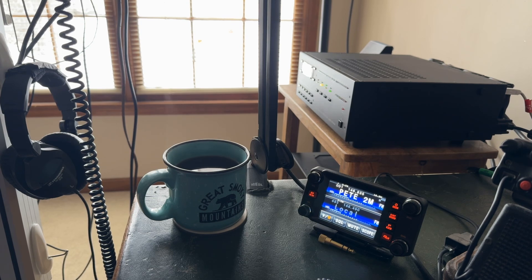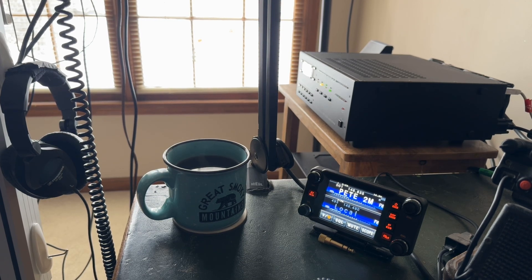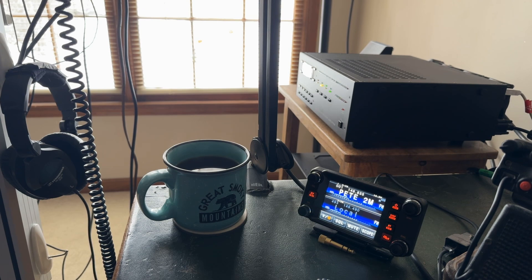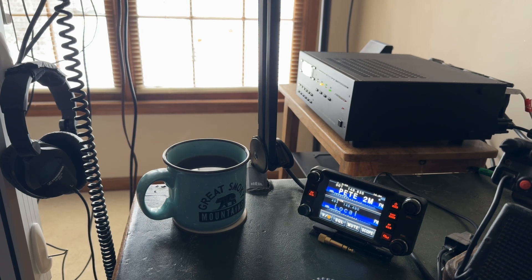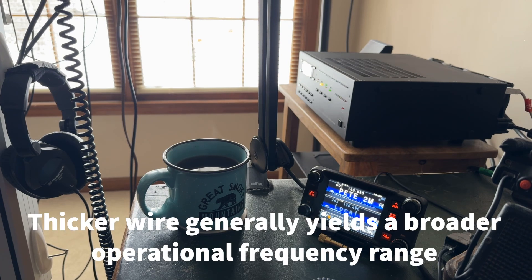In fact, if you make a dipole and get it tuned in the middle of the band — let's say 80 meters at 3.750 MHz, covering 3.5 to 4 MHz — and you get it down to 1.05:1 at the center, that's great. As soon as you move above or below that, it's going to start rising to 1.5:1, 1.7:1. That depends on the antenna type, design, and how broad the frequency response is. A 1.5:1 is really nice.